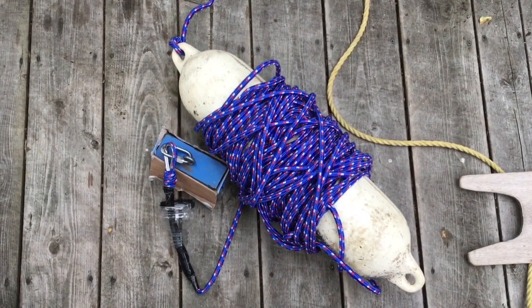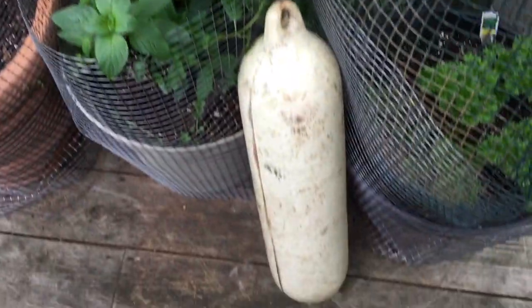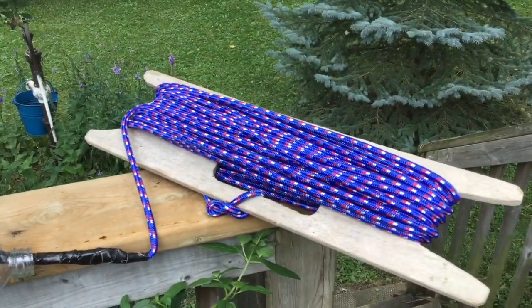What do you guys think? I like that a lot better than that. The rope seemed to slip off of that way too easy, so I've put it on this instead. And I think this will work pretty well.